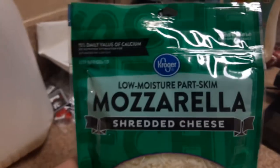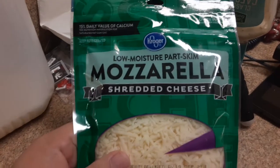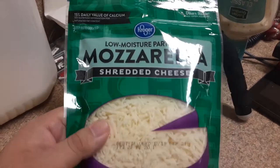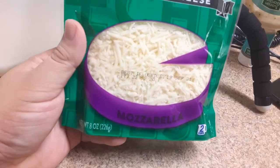In this video we got mozzarella — Kroger's low-moisture part-skim mozzarella shredded cheese. So you got a big cheese right here and the mozzarella end over there.